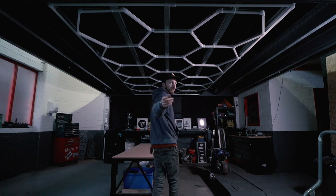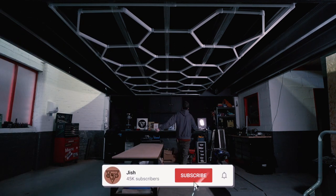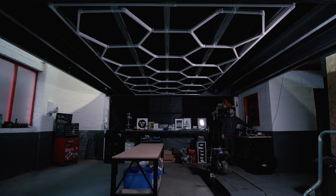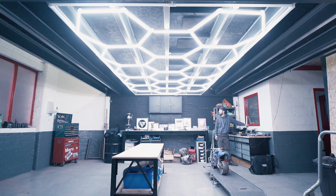Let me know down below what you think — make sure you like this video and enjoy the hex lights. Oh my god, that is bright!